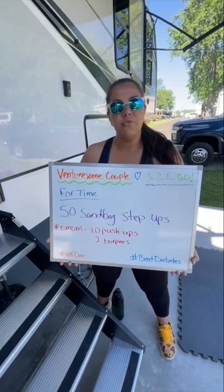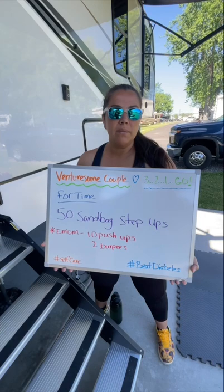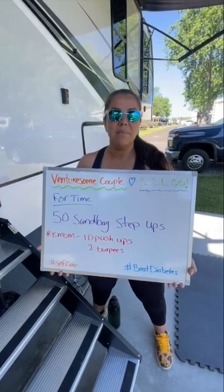Today's workout is for time. We're going to do 50 sandbag step-ups, and every minute on the minute we're going to do 10 push-ups with two burpees until we reach 50 sandbag step-ups.